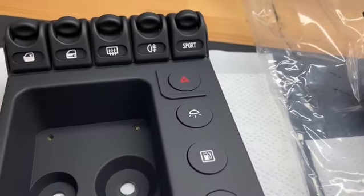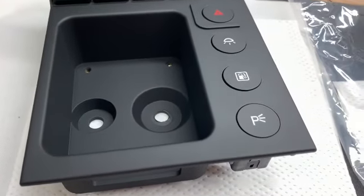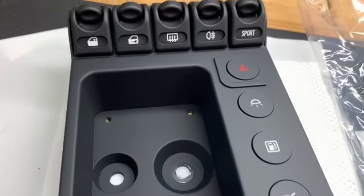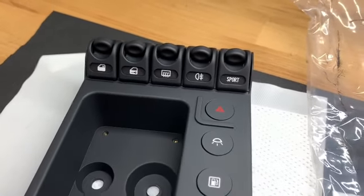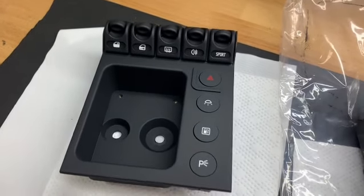Here is the completed assembly. We fully stripped the brand new part and coated it with our hard touch coating that will never get sticky. We redid all the switches with our full refinish option, which includes the levers, the icons that we laser etch, and of course we did all the round buttons as well, including the hazard button.